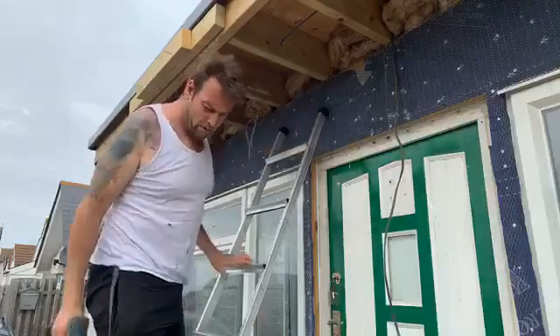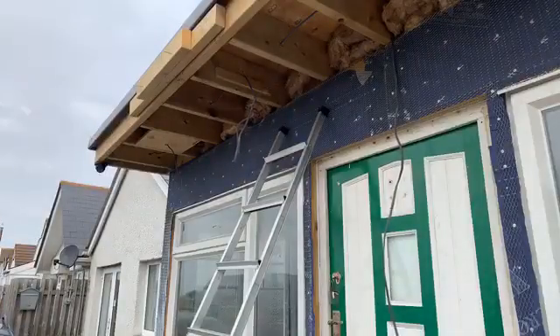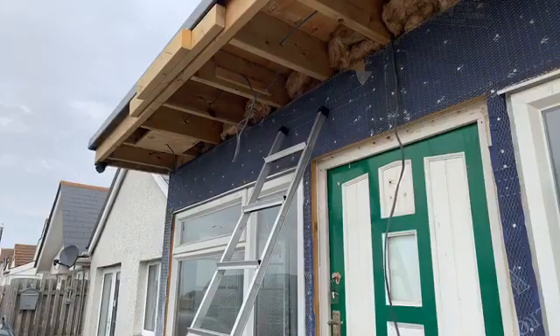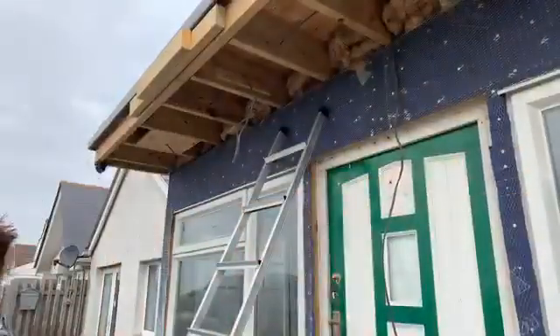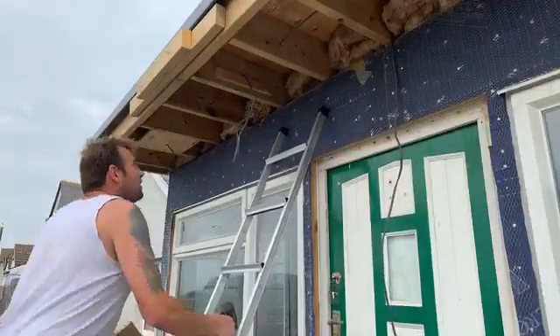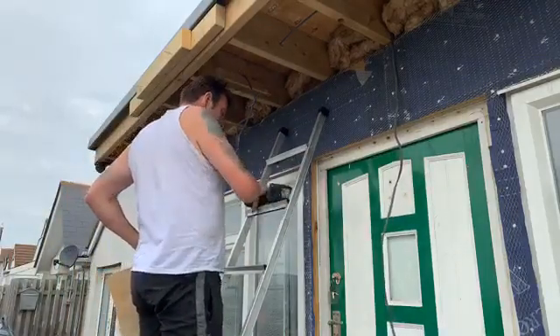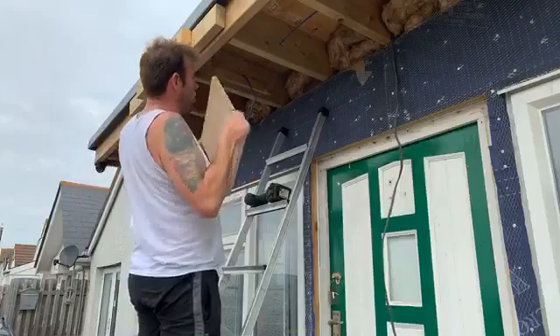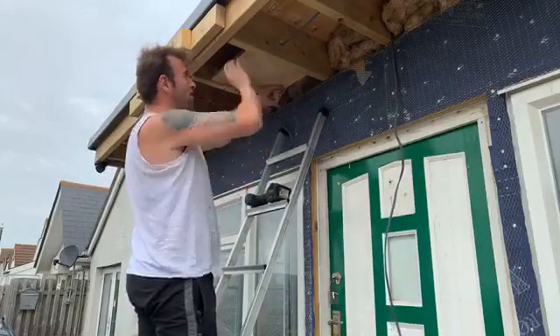And then ladies and gentlemen, it comes to putting this up. There's an arrow on the front of it so I know which way to hang it. And then what I do is I put this up here like that. Perfect fit because I'm a perfect person.